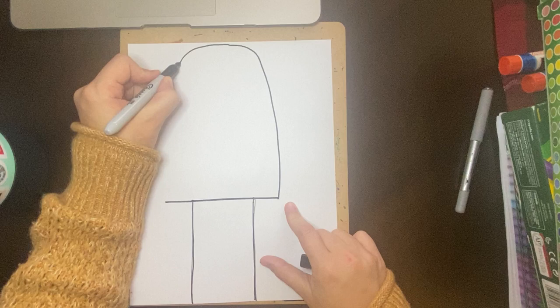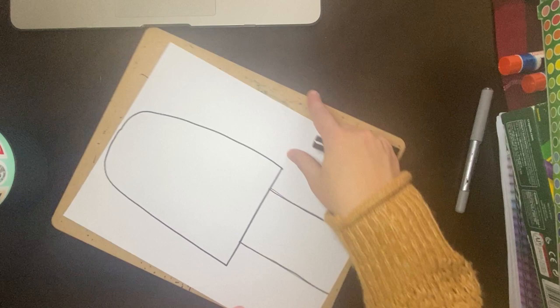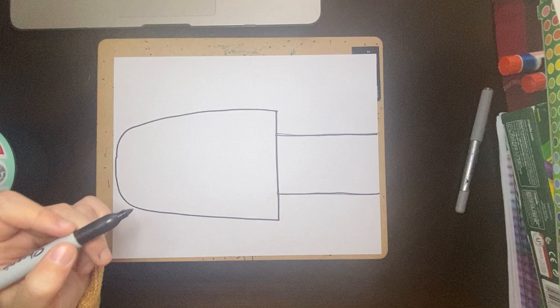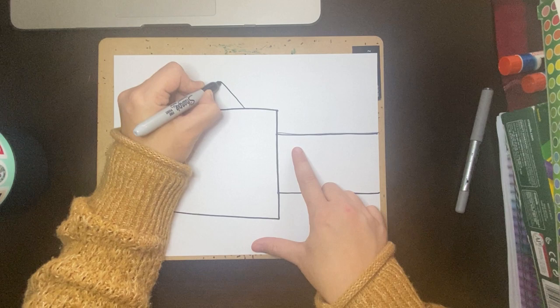And then now I can turn it back landscape, and the last thing I have to do is give it a thumb. So when we give a thumb, it's almost like a really skinny rainbow. You don't want to make it too skinny, but there is my thumb. And now my mitten is ready to decorate with pattern.